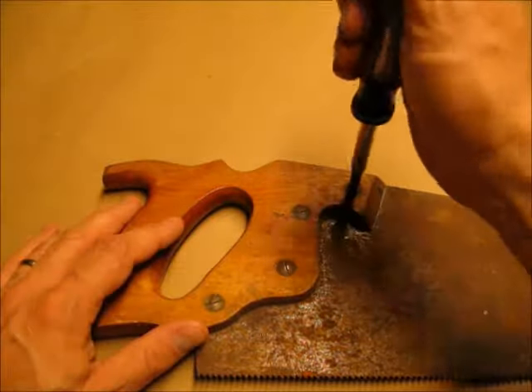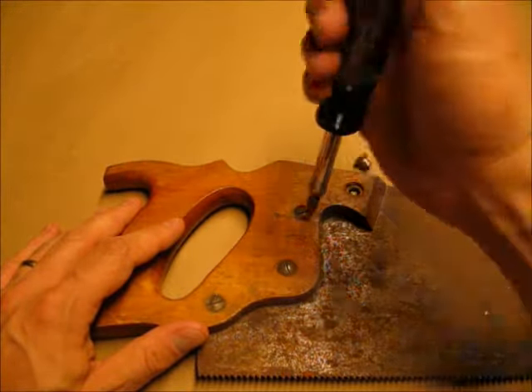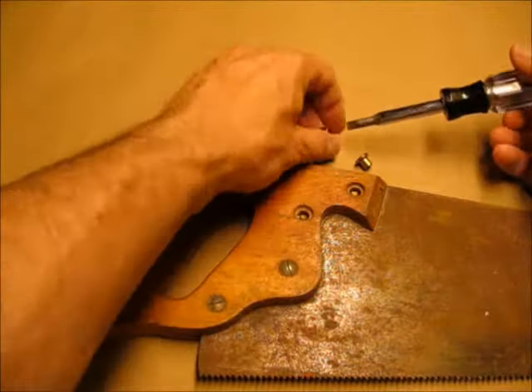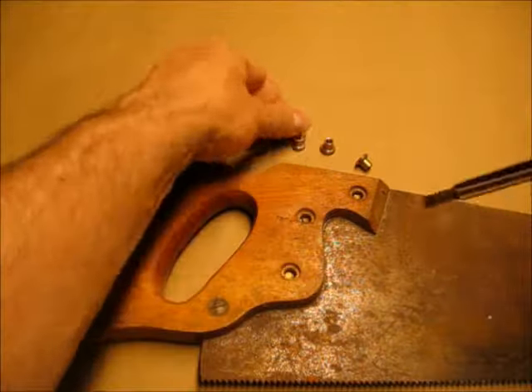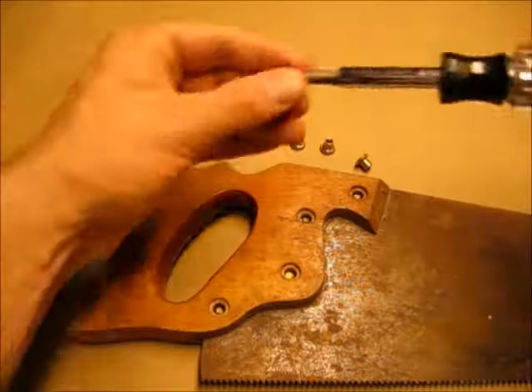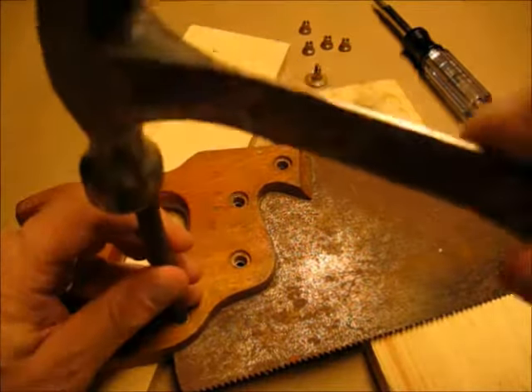To get the handle off the blade I simply unscrewed the four bolts that hold it together. Sometimes it's easier said than done but on this particular saw she came apart really easily. You want to make sure you're using a big enough screwdriver that you don't damage the soft brass screws. I carefully punch out the male part of the fasteners out from behind.